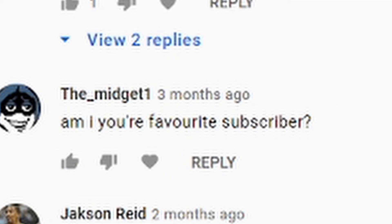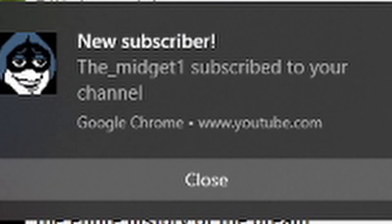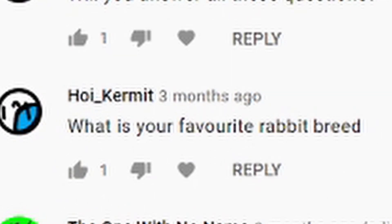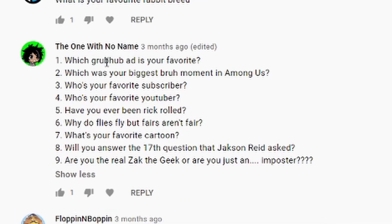'Midget, am I your favorite subscriber?' I don't have any favorites — you're all my favorites. 'I'm not even subscribed at the moment.' Oh. Let me do that real quick. Are you actually not subscribed? He asked if he's your favorite subscriber but doesn't even know if he's subscribed. 'Would you rather fight a human-sized woodpecker or 300 year threes?' Human-sized woodpecker, because I don't think that would be biologically possible. 'Will you answer all these questions?' I'll try to, unless there's any inappropriate ones. 'What is your favorite rabbit breed?' The ones with ears. 'Which Grubhub is your favorite?' I don't know — I haven't seen a single one.